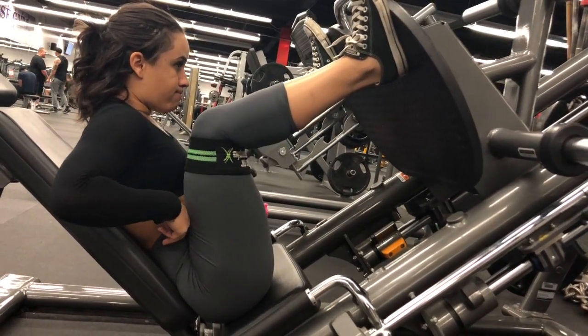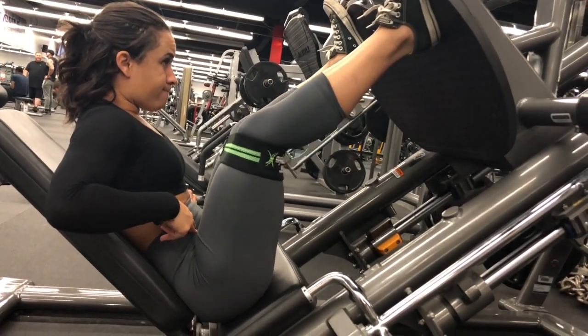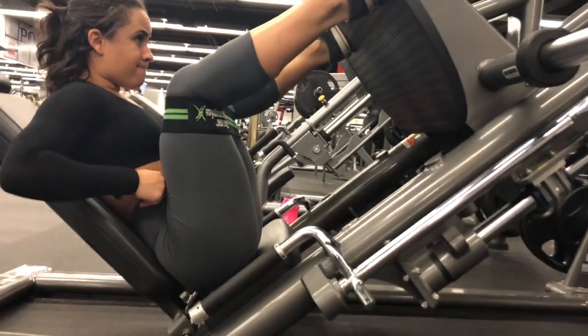You will then lower the weights slowly, that way you are making sure that you get a deeper stretch in the glutes. It is very important here that you keep your knees out, resisting the band to fully engage the glutes.